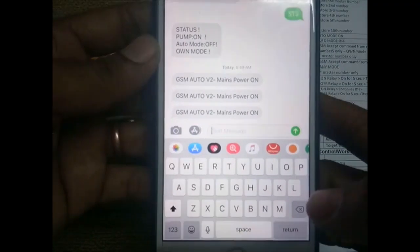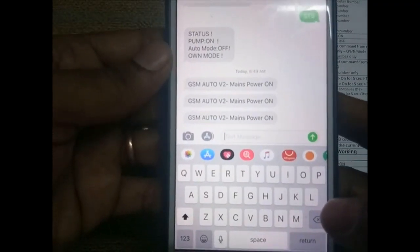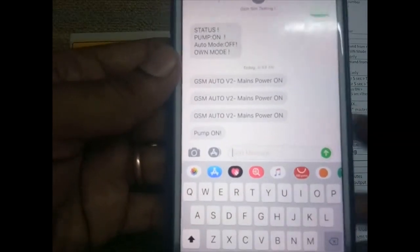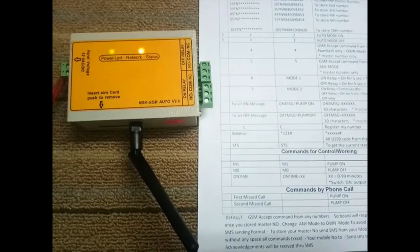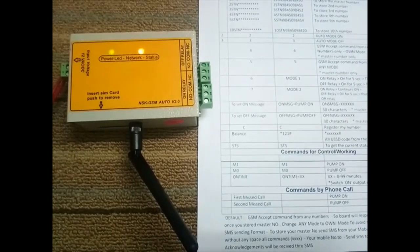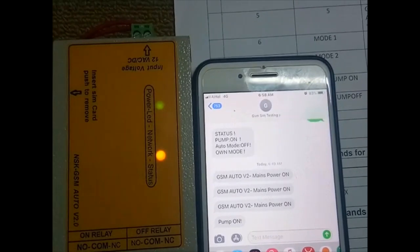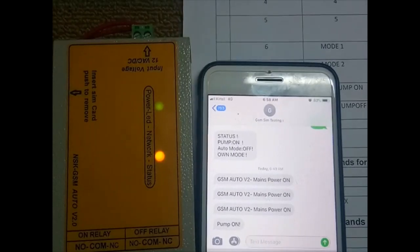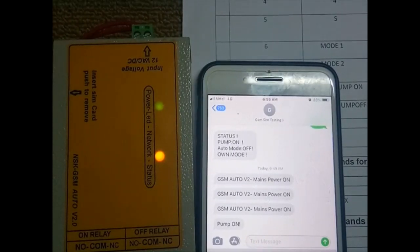You will receive an SMS feedback. The SMS message says 'pump on.' The network is connected and it is working. In any mode at startup, this device responds to all mobiles without registration.